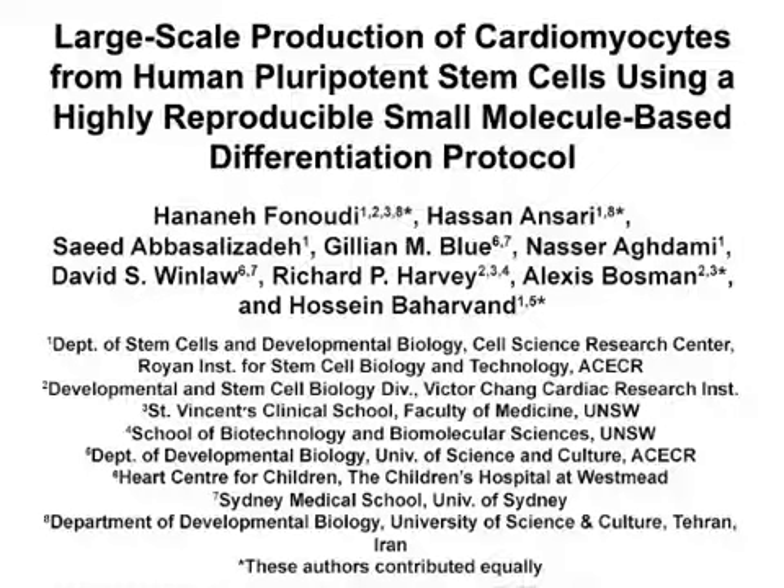The overall goal of this experiment is to differentiate human pluripotent stem cells into cardiomyocytes with high efficiency and reproducibility. This protocol can be scaled up in a bioreactor or modified for differentiating cell lines which are sensitive to single cell culture. This method can help answer key questions in cardiac disease modeling using human induced pluripotent stem cells.